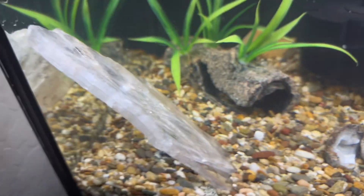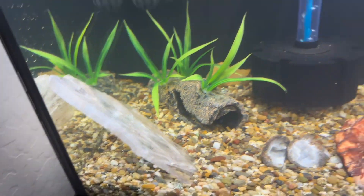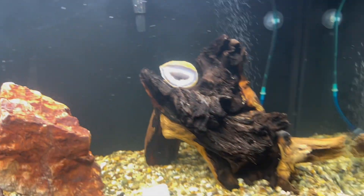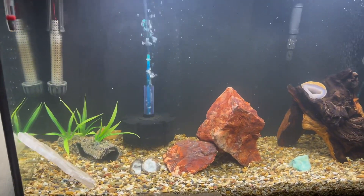We added a bunch of cool rocks, got a piece of wood, some geodes, some more rocks, and a piece of granite and a piece of quartz right there. We got it all set up and it looks good. I just set it up yesterday so it's cycling for a while.